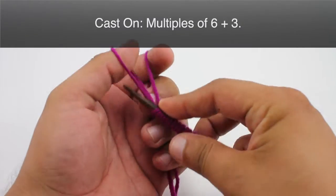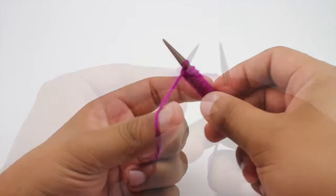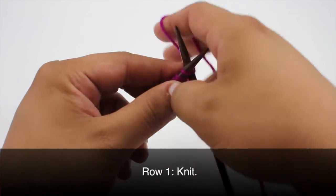To begin this stitch you must cast on in multiples of 6 plus 3. Row 1: beginning on the right side of our work, we are going to knit all stitches.